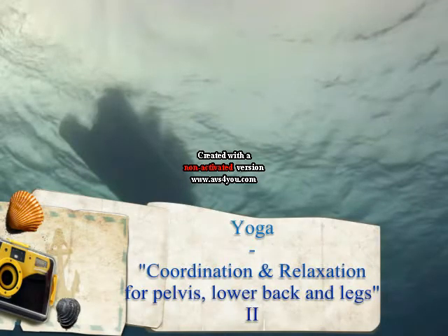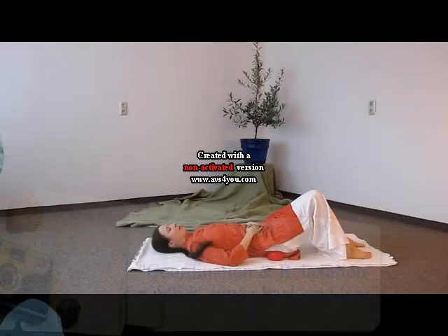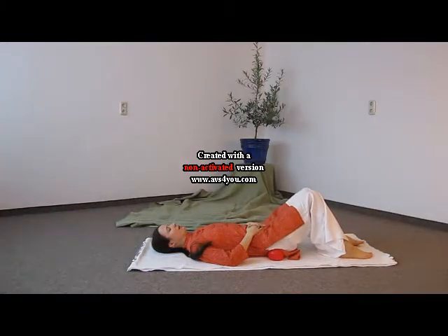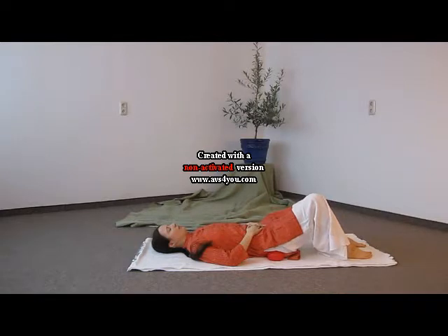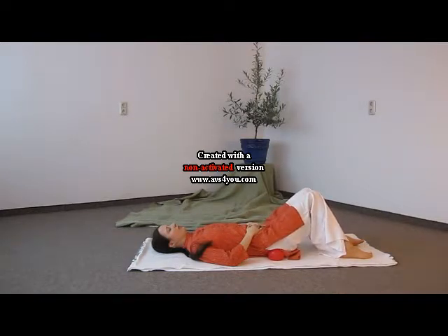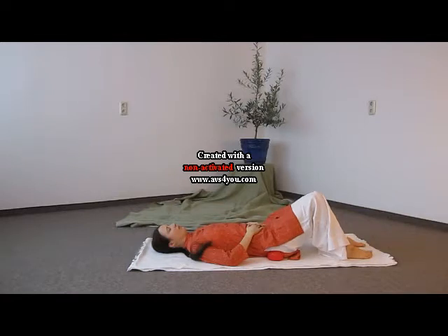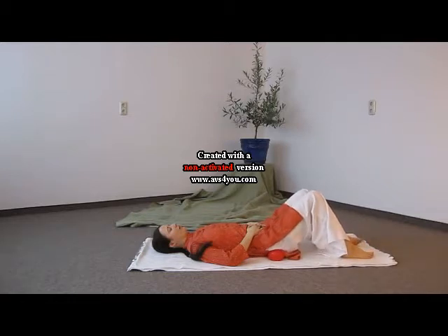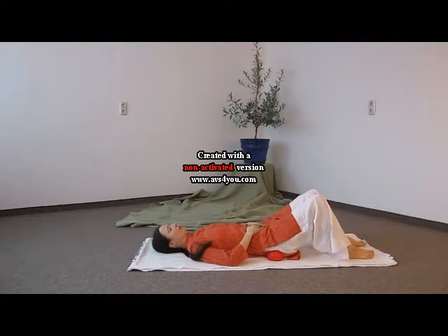Yoga coordination and relaxation for pelvis, lower back and legs. Part 2. First of all, we lay two balls under our pelvis. Then we start gently to move our pelvis to the left and to the right side, so the pelvis and the lower back can relax and sink towards the floor.